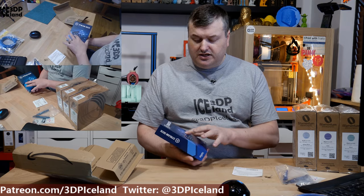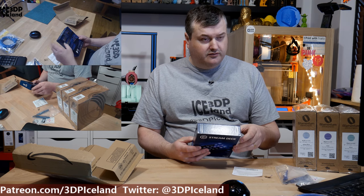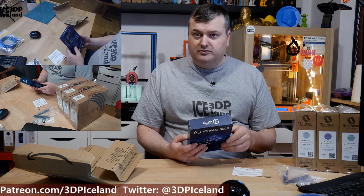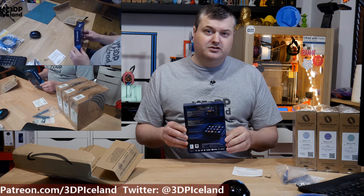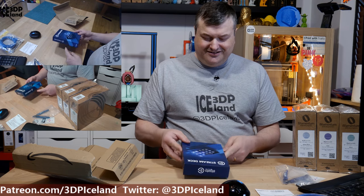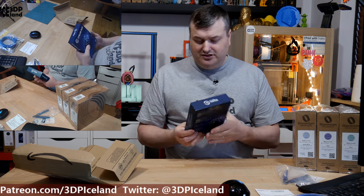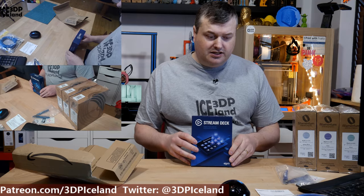I want the Stream Deck to be able to switch cameras more easily, especially if I'm doing streaming. I might start streaming a little bit more — I'm getting used to it. So I want to have the Stream Deck, and I got that from Amazon. That was the last item I got in the mail.